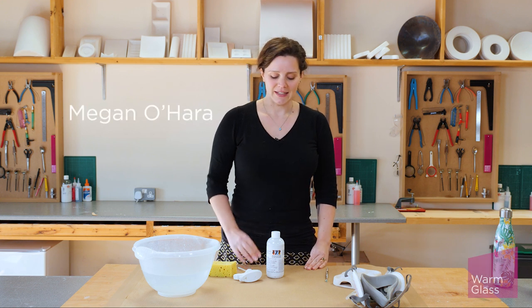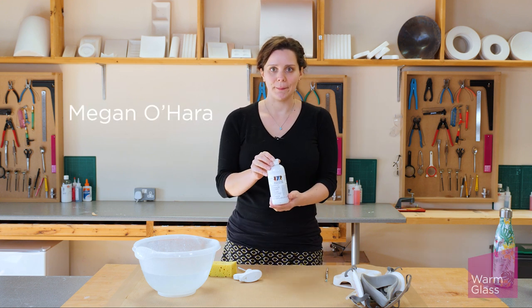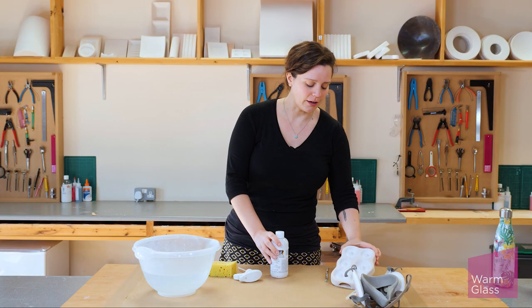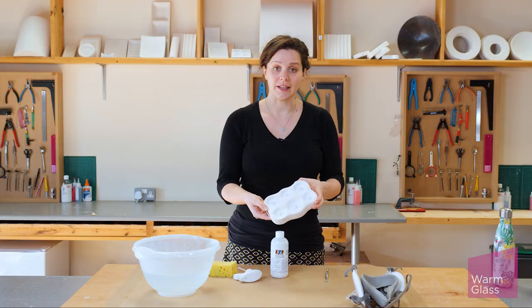Hi, I'm Megan from Warm Glass and today I'm going to talk to you about ZYP Boron Nitride Spray. We use this to coat any ceramic casting mould like this one here.